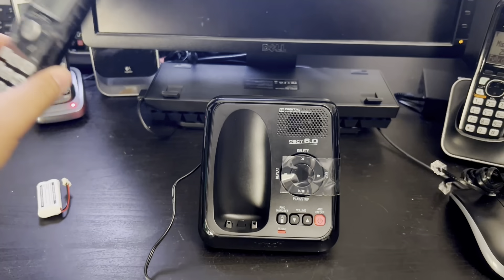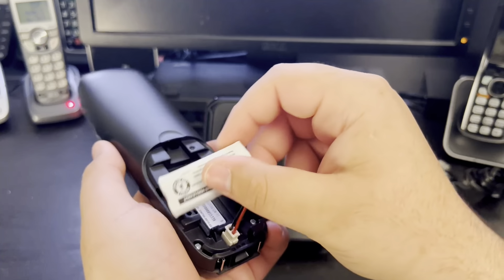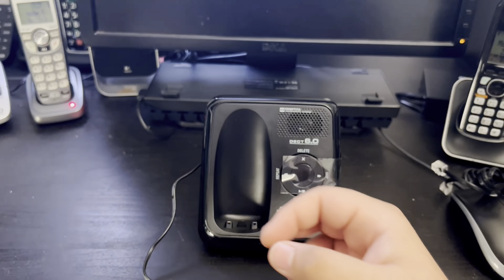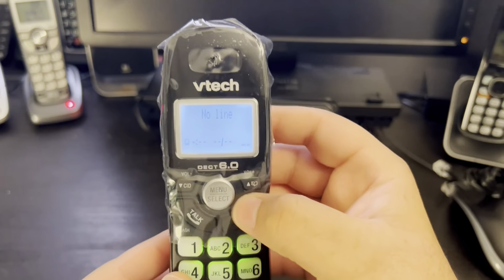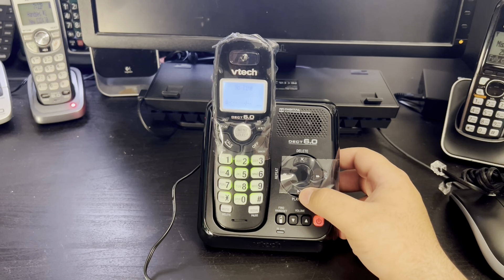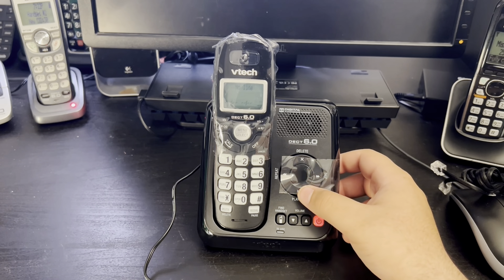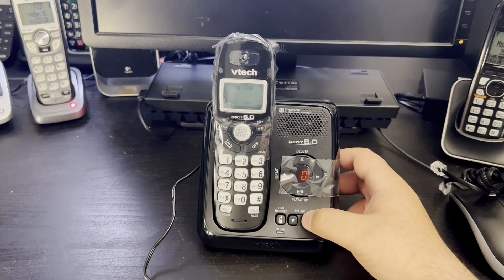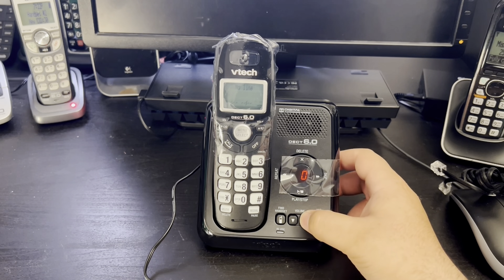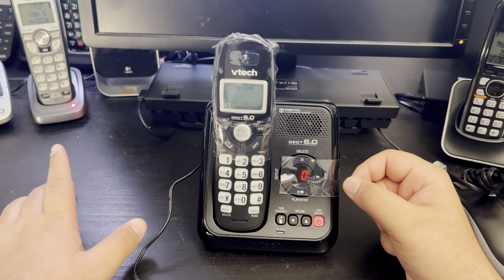Great, the base works. Now it's time for the handset. Here you see the handset — it says 'this side up' — so we're going to close the battery cover. Let's see what prompt the base gives us when we first press play. It says that time and day is not set and we have no messages. Let's check out the base ringer. We have the normal new base ringer, which I quite like.